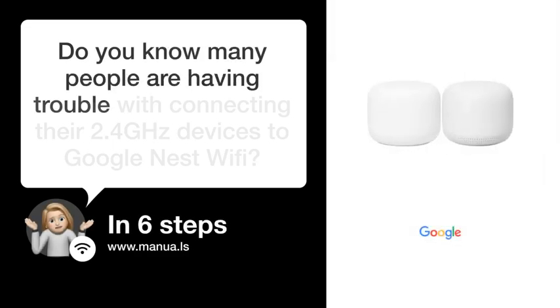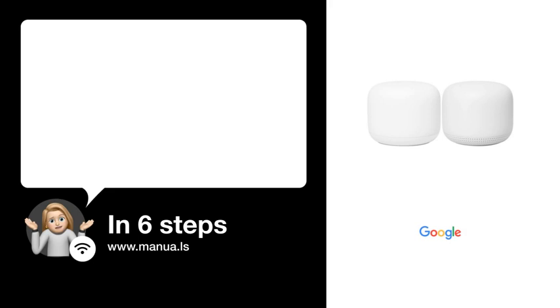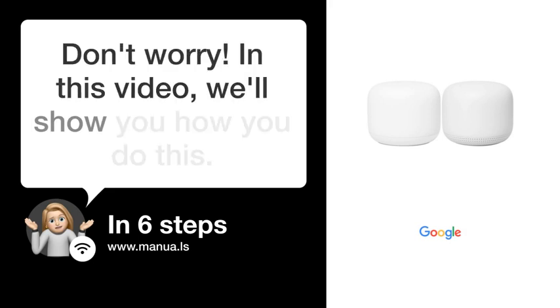Do you know many people are having trouble with connecting their 2.4GHz devices to Google Nest Wi-Fi? Don't worry. In this video, we'll show you how you do this. Let's start.